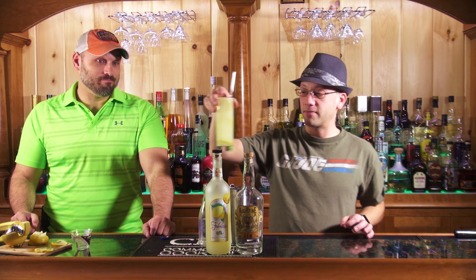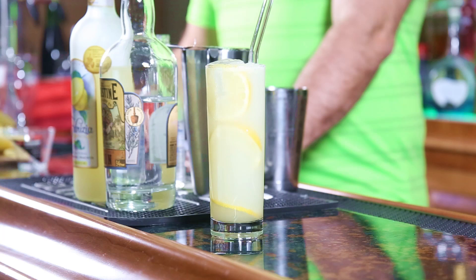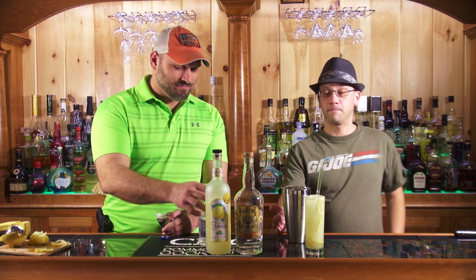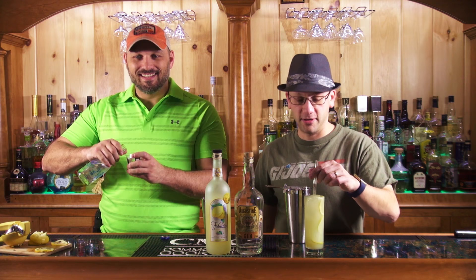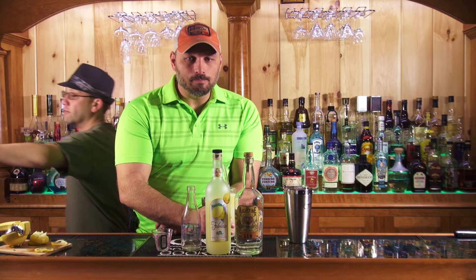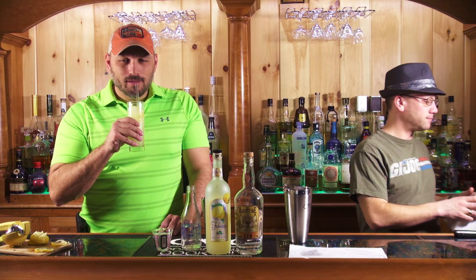It looks like lemonade, that's what I want to go for. I think we're achieving the target objective. Should I stir this first? Yeah, give it a try. It should be like a sparkling lemonade. Wow — that's good. That's strong. And dry. That's refreshing. It's like dry and refreshing. Very lemonade.